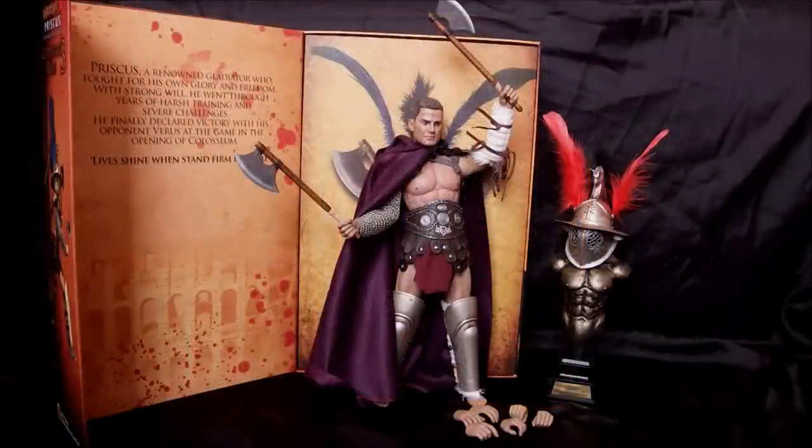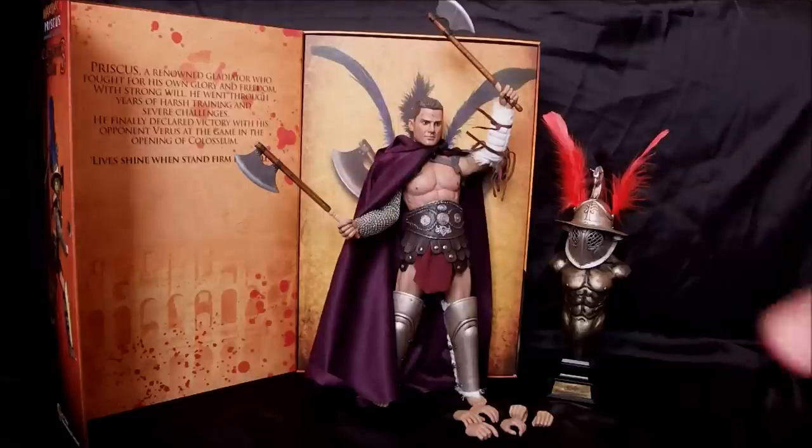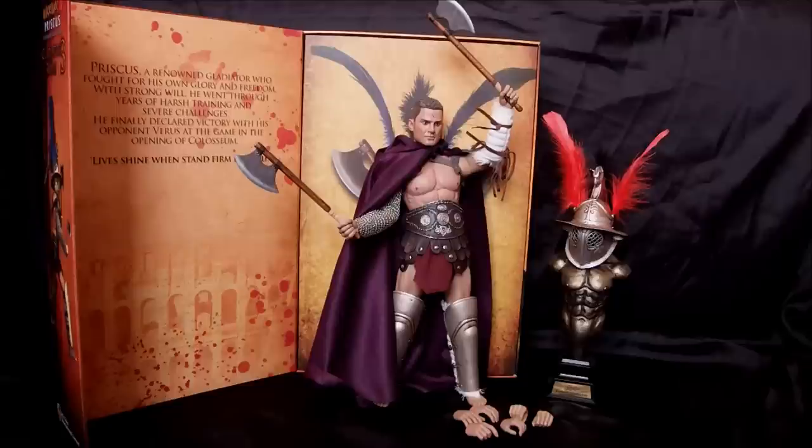We have the Priscus parade exclusive version all put together - really there isn't a lot to do. Priscus comes out of the box ready. All I did was change his hands to a more gripping hand so he could hold his battle axes better, and put the feathers into the helmet.